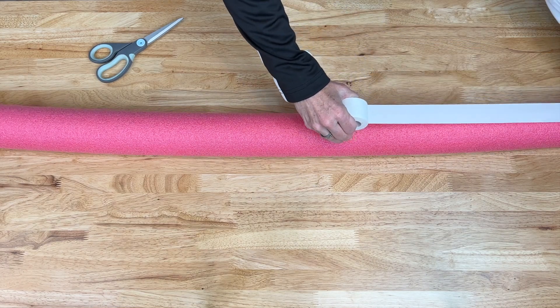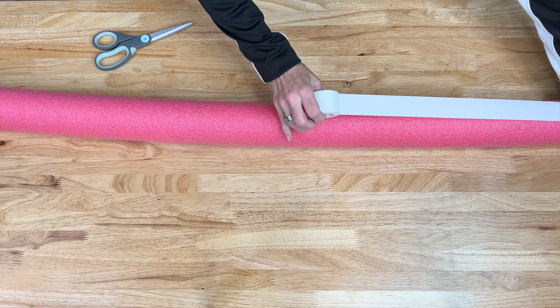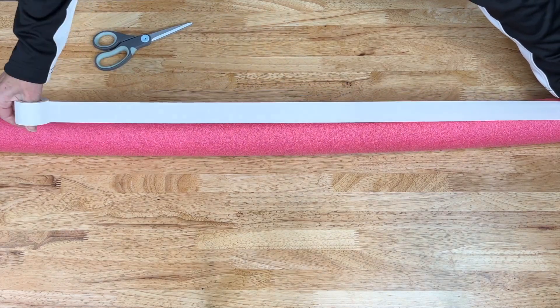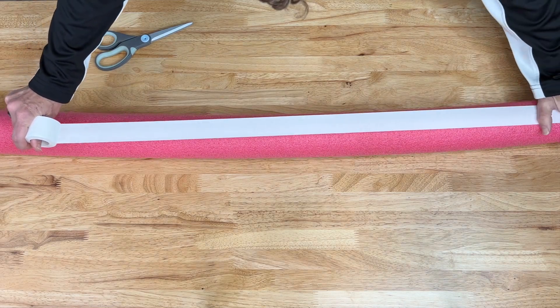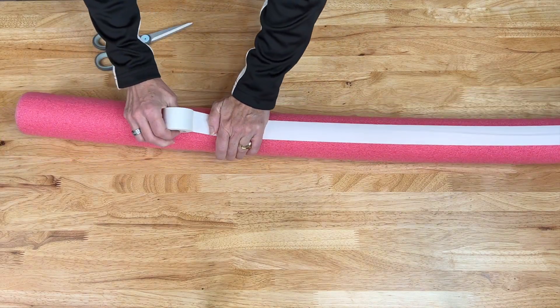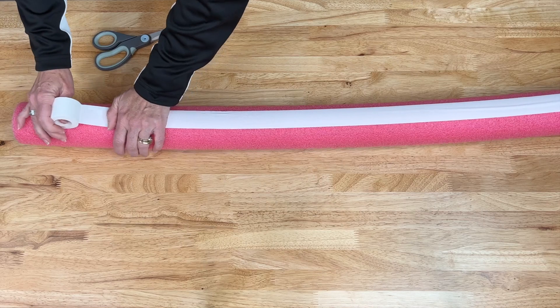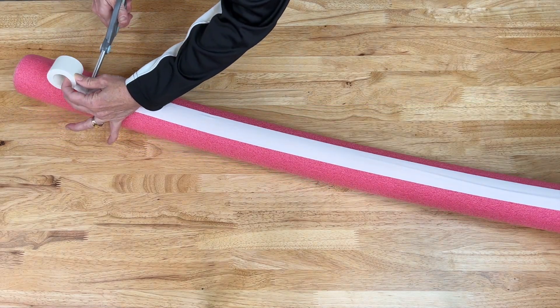I'm going to attach the tape to the bottom and then pull it up straight, trying to get it as straight as I can. You can easily adjust it later — that's the great thing about athletic tape. I'll pull it up towards the top and then cut off the extra.